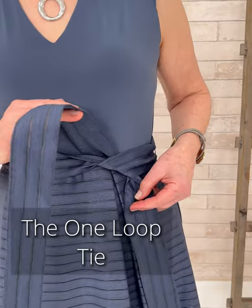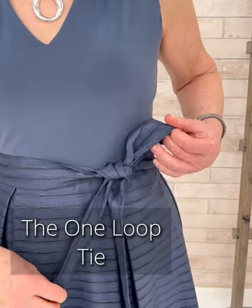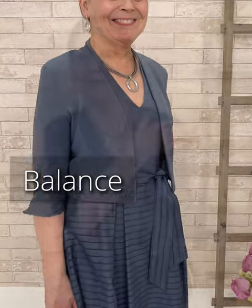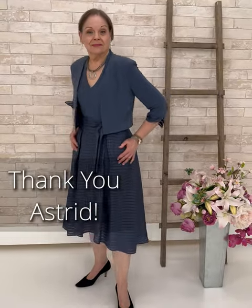We're going vintage here. The pear has a longer torso, so she can do a really nice wide belt right under the bust line — the one-loop tie beautifully accents the waistline. It's again that fit-and-flare. We're going to add the bolero for added structure in a monochromatic look, and we're adding accents always at the neckline whenever there's an open space. Thank you, Astrid, for modeling for our pear shape today!